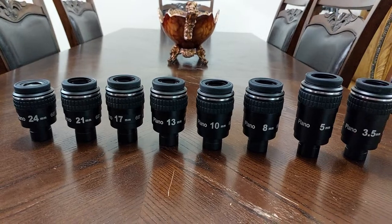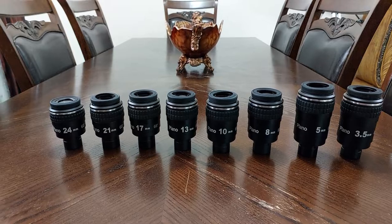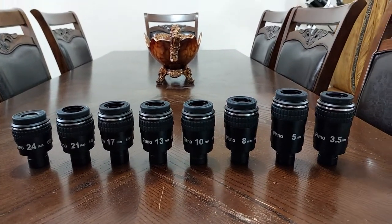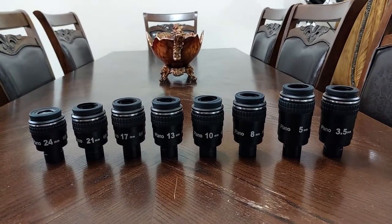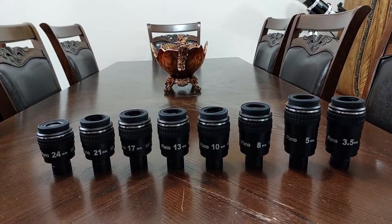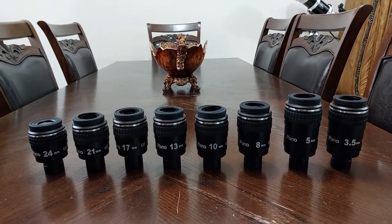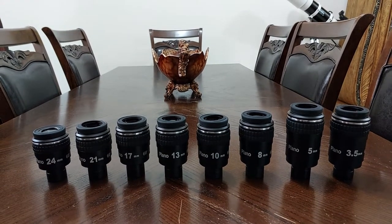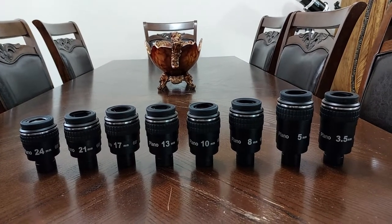Someone will tell me: why buy the whole set? You can just buy the 5, the 10, and the 21. Well, the reason is that buying the whole set is to get the exact picture in the field of view — not too close and not too far — to get the exact magnification that you need for your object in the sky.